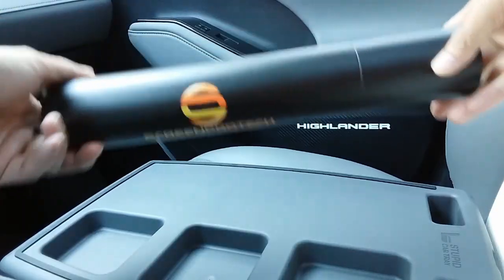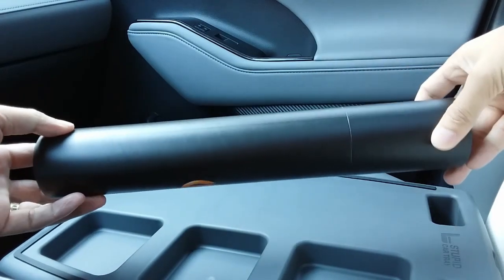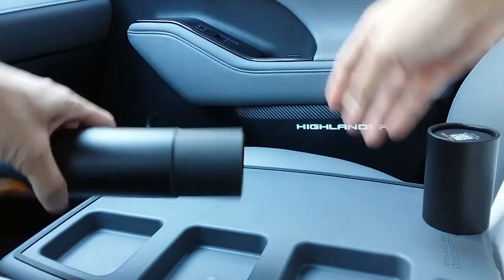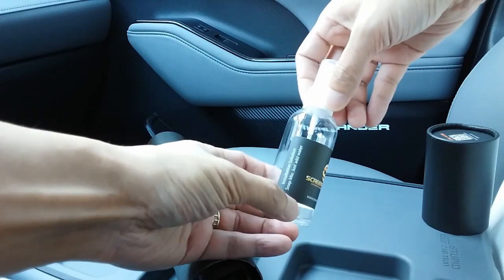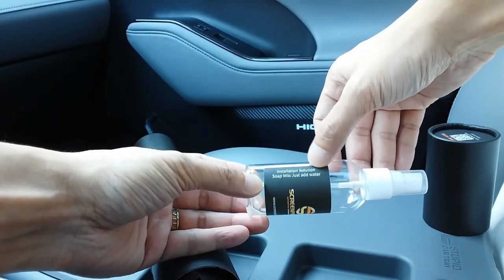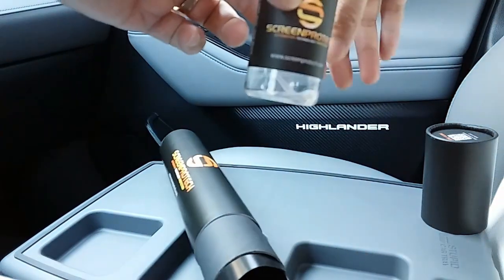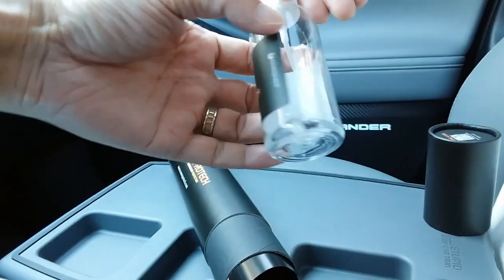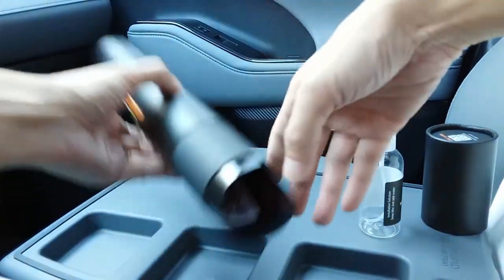For a quick unboxing, you'll receive a tube like so. Inside you'll find a spritzer bottle — it says 'installation solution.' Just go ahead and mix soap and add water. If you can see real close, it looks like they have some sort of solution in there already, so just add some warm water and you're good to go.